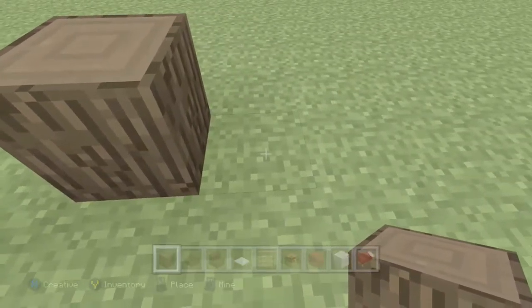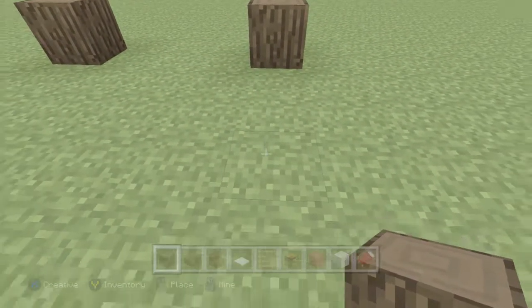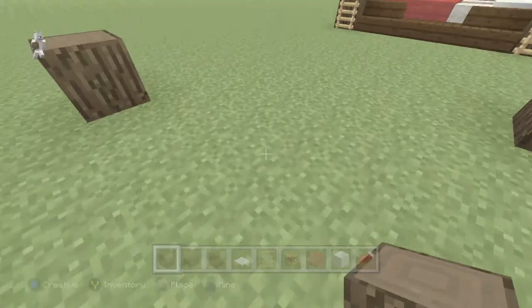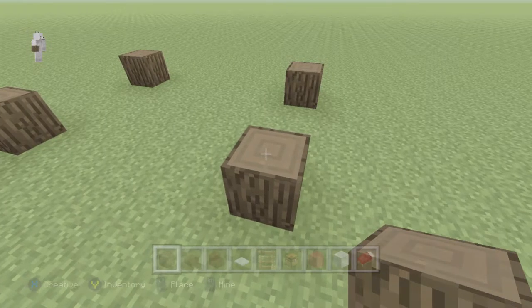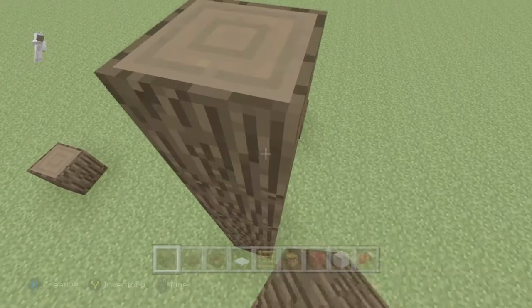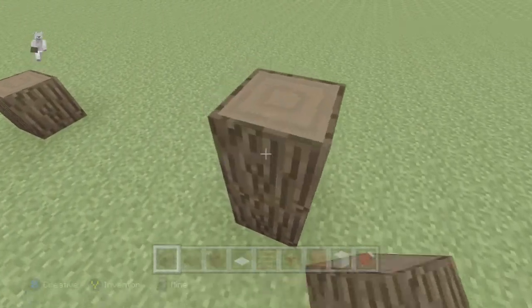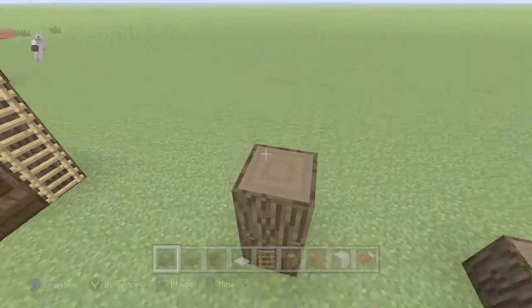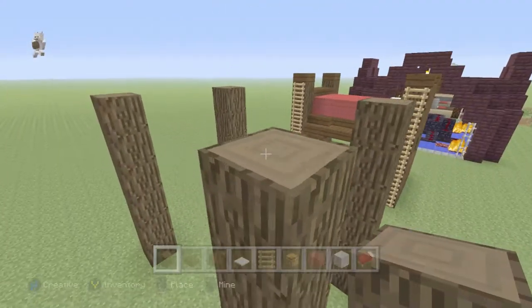You want to have a three-block space — one, two, three — then place it on the fourth one. Go one, two, three, four, five, six — so you should have five blocks in the middle. Place that right there, then add five more blocks to the ones you already have: one, two, three, four, five. Do another one: one, two, three, four, five, six — so you should have a total of six. Go six with them looped like that.